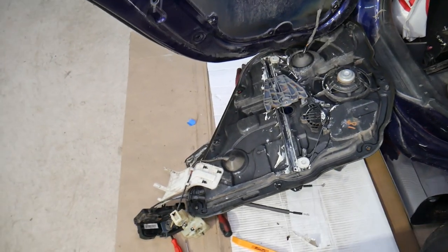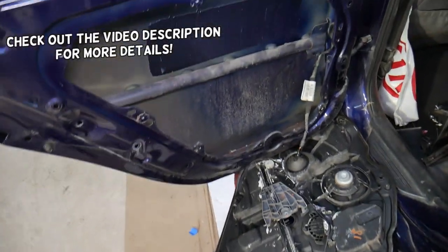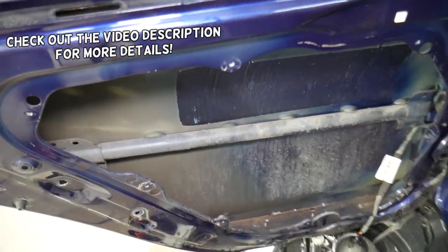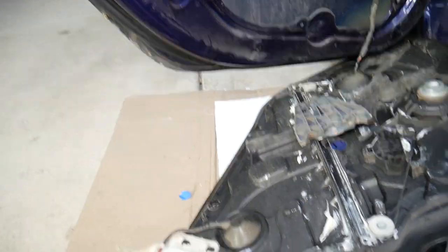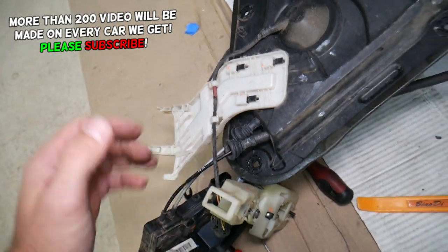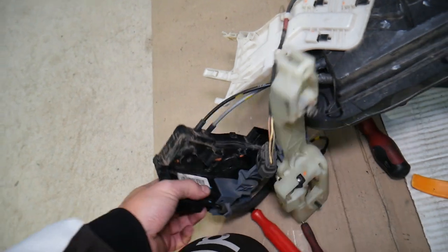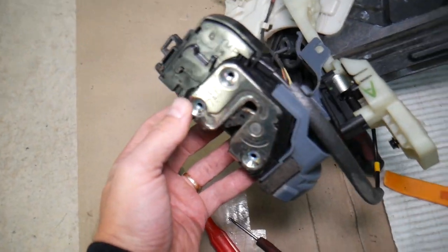Hey guys, welcome back to World Mechanics. Thank you for watching and subscribing to the channel. Today will be a super helpful video for any of you with a Kia vehicle who have problems where the door does not lock or unlock. When you click the button to lock or unlock your doors, it doesn't lock. Let's explain what can easily cause that.